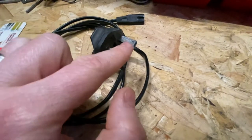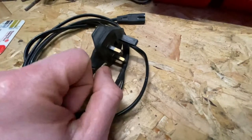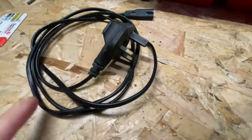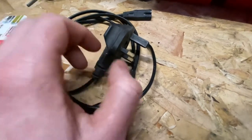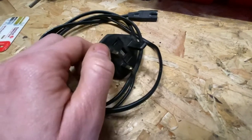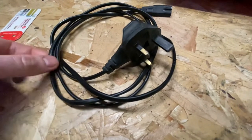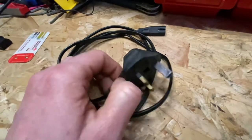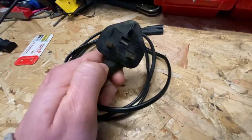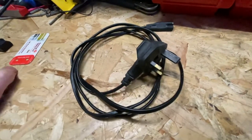On the substandard ones you'll often see a sleeved earth pin, like you see on the live and neutral — which should be sleeved on those two — but you'll often see it on the earth pin as well, which isn't right. That often points to the cabling inside being substandard, the copper inside being substandard. And then normally you'll open up the fuse cover and find a 13-amp fuse in it. These should have a three or five-amp fuse — I think the cable is only 0.75 or 0.5mm². But if you pull the fuses out they look suspect and then fall apart in your hand, showing there's no quality control on it.